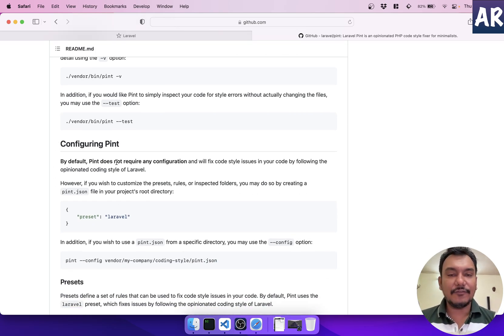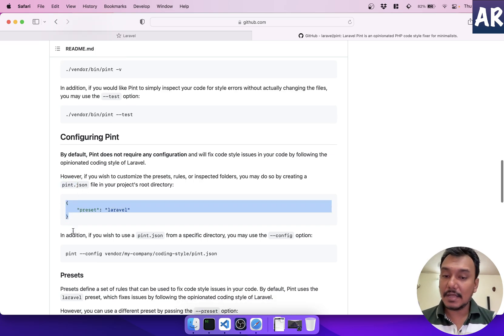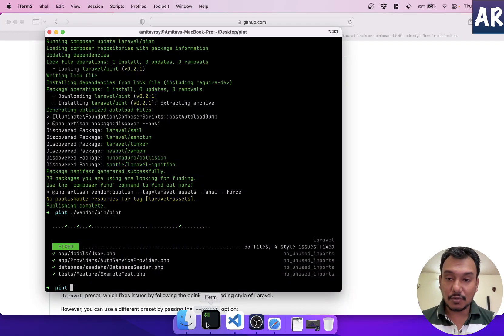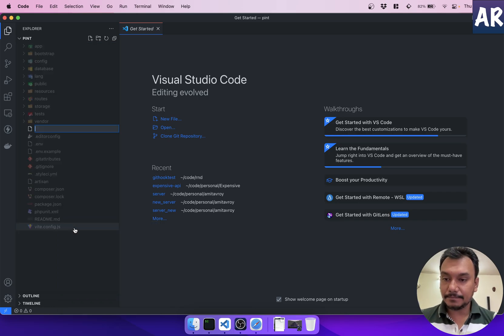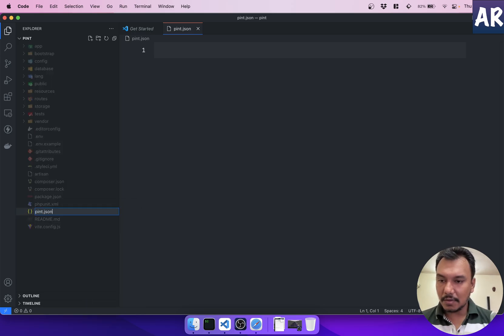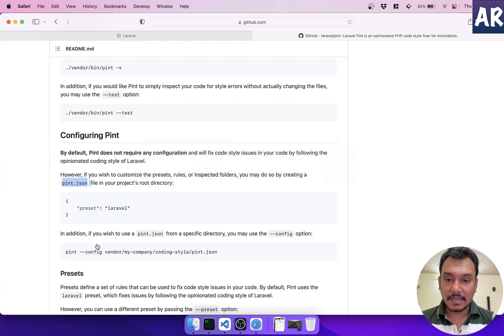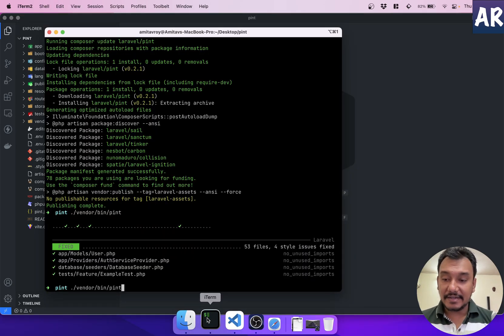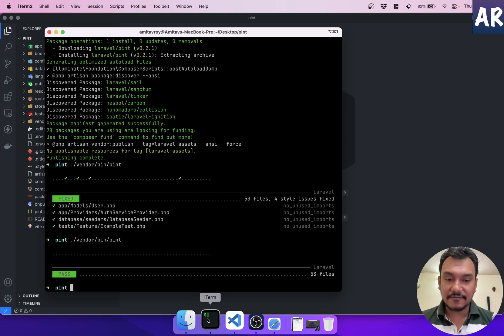By default Pint has its own configuration, but if you want, you can create a `pint.json` file and set a preset. I'll create that file in VS Code and add the preset configuration. It still processes 53 files, which is fine — it just continues to do its thing.